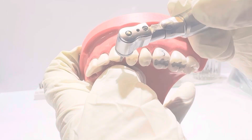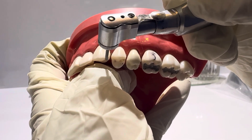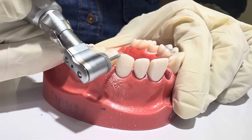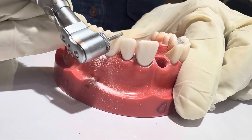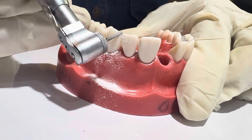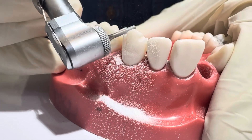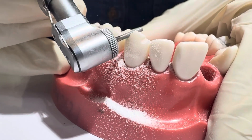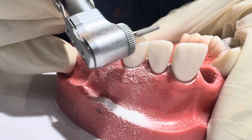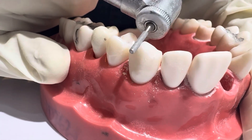Step 2: Incisal reduction. Place depth grooves across the incisal edge — one groove on mesial side and other on distal side. Reduce 1.5 to 2.0 millimetres to provide space for strength and aesthetics. Maintain the natural incisal morphology.